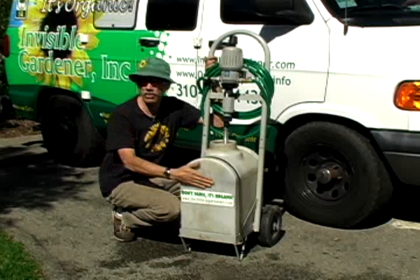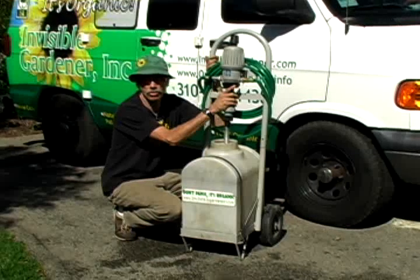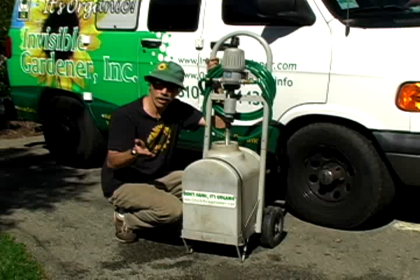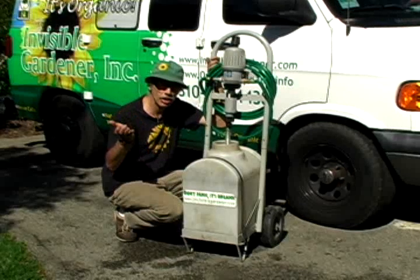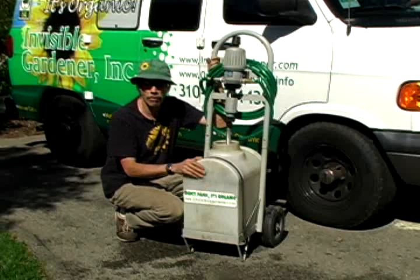I put a lot of stuff, different mixtures in here. So it's a wonderful, wonderful tool — this normally gets hooked up to a greenhouse, but this is what we do for foliar spraying. You see me spraying lawns, spraying trees. This will allow you to make the mixture more precise to what you want. It's a fertigation unit.